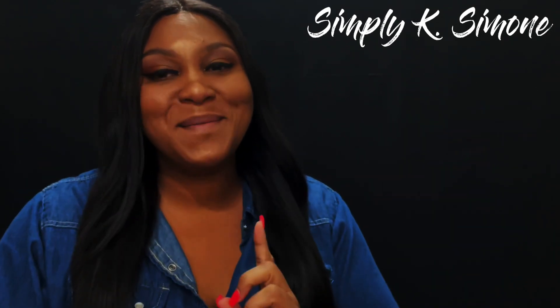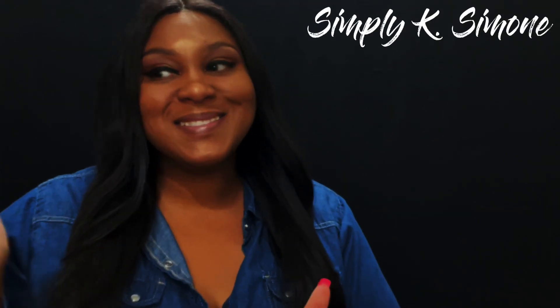What is up everybody, welcome back to your favorite place with your favorite girl — it ain't nobody else but me, Simply Take That Simone. I'm back with another video for y'all, I'm ready for this one, let's go!